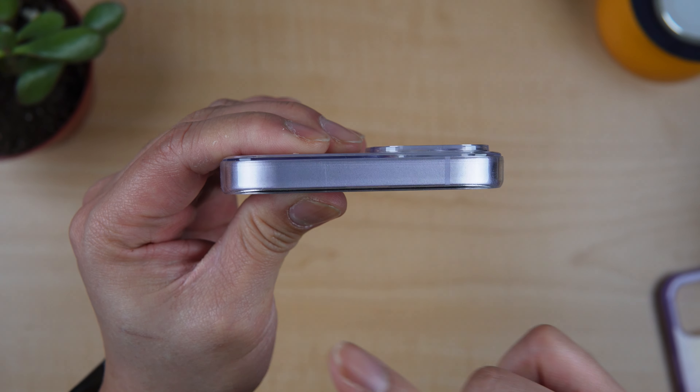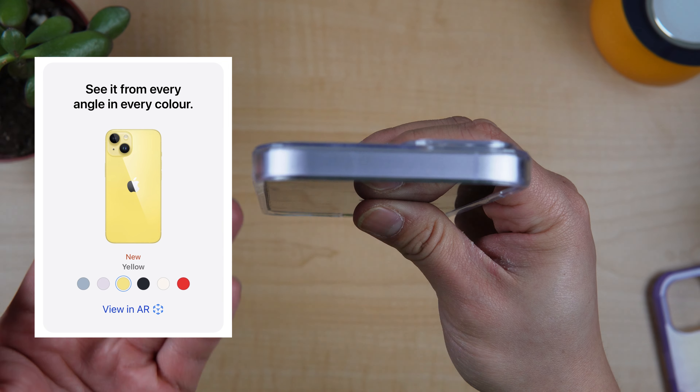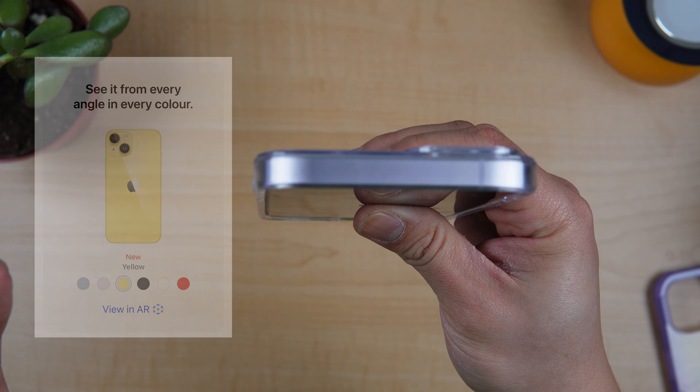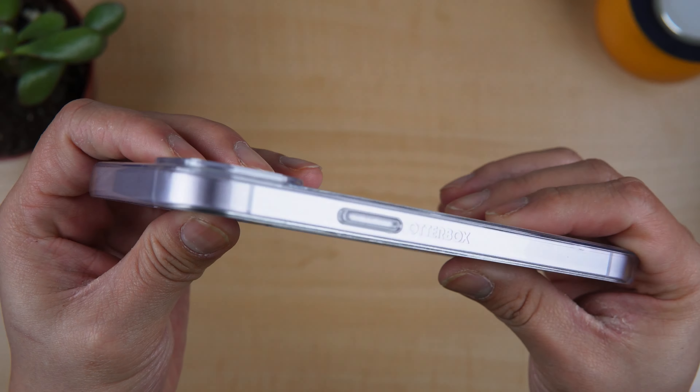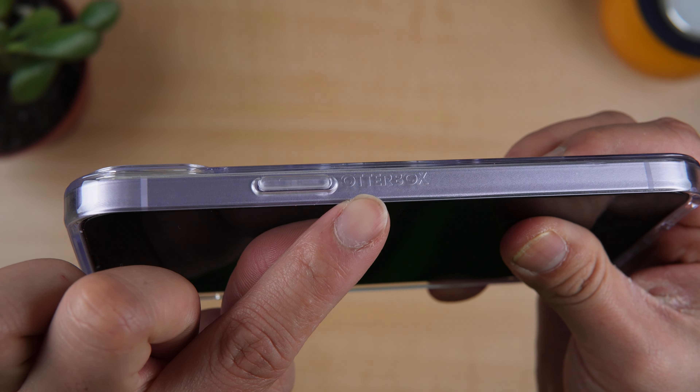Let's check the top — there's nothing on top. It shows the color of your phone. So if you choose iPhone 14 Plus yellow, it will show yellow; if you go for the blue, it will show blue. And on the side, we have a small Otterbox branding — not really distracting.